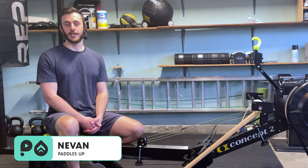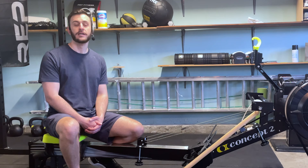Hey everyone, welcome to Paddles Up. My name is Nevin McCabe and today we're going to be going over some of the basics about how to get you started on paddling in Dragon Boat.